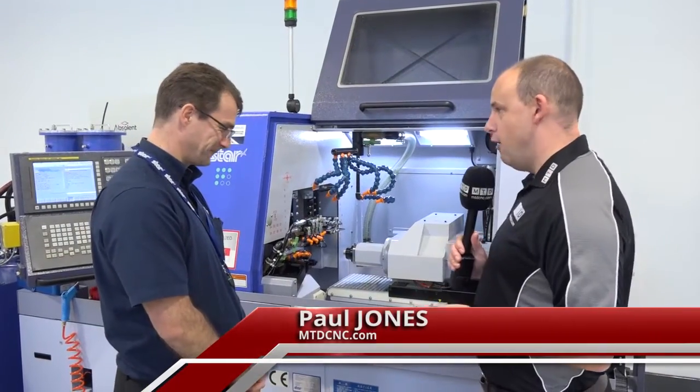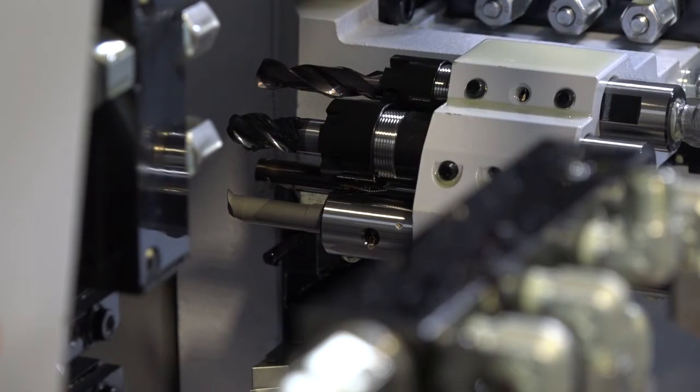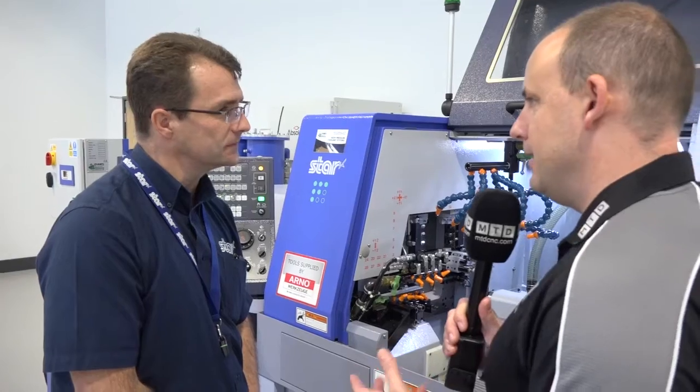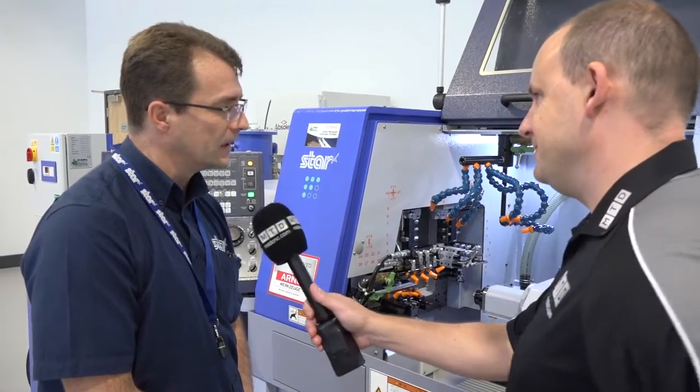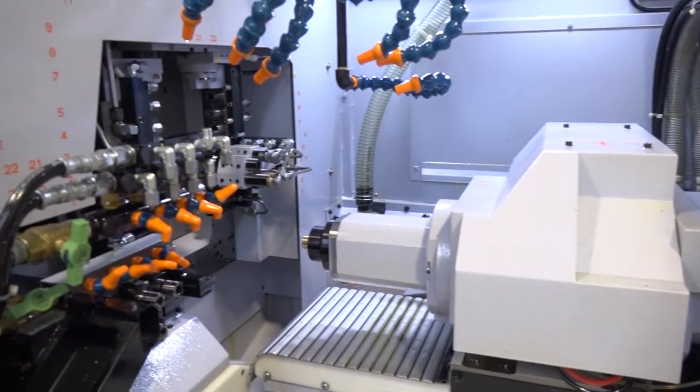Alec, this is the SR20 R4 Type B sliding head lathe from Star. The first thing that jumps out is the amount of tools this has got — it looks pretty complex in there. Yeah, we can hang approximately 41 tools in this machine, so it is very flexible and it can do quite complicated components.